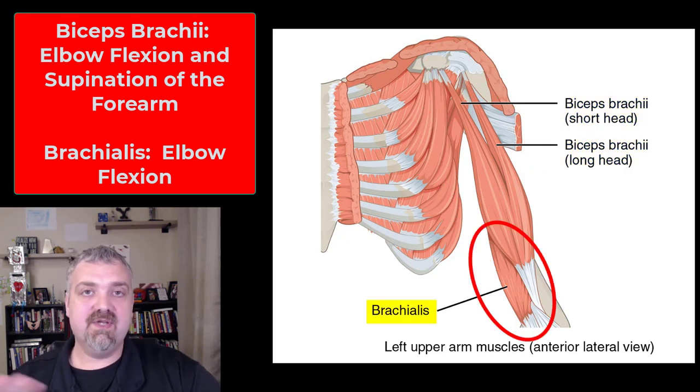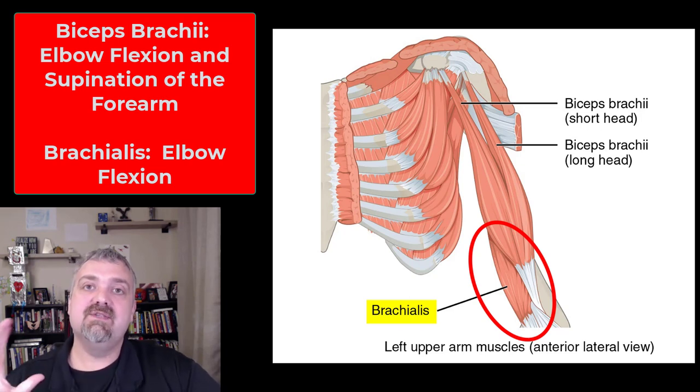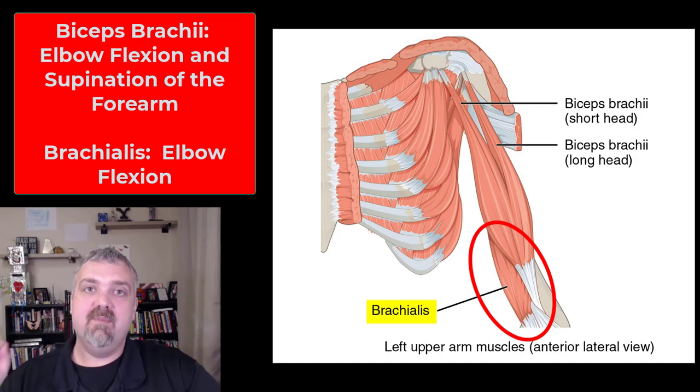Then we have the brachialis, which is under the biceps brachii and travels about halfway up the arm. This is the strongest flexor of the elbow that we have. The biceps brachii is kind of that beach muscle, but the muscle laying underneath it does a lot of the work. It is called the workhorse because in any position, no matter where your arm is, the brachialis is the strongest elbow flexor.